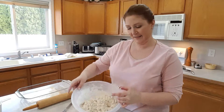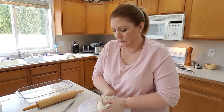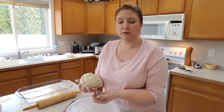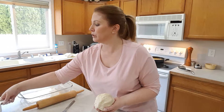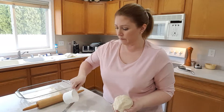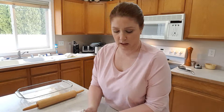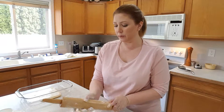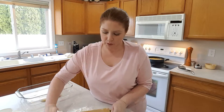Depending on what biscuit mix you use, you might need a little bit more milk until you can get it into a ball. Now we're going to put a little bit of flour on the counter so I can roll this out to fit my 9 by 13 inch pan. Remember to coat your rolling pin with a little flour and sprinkle a little flour on top of your biscuit dough so the rolling pin doesn't stick.